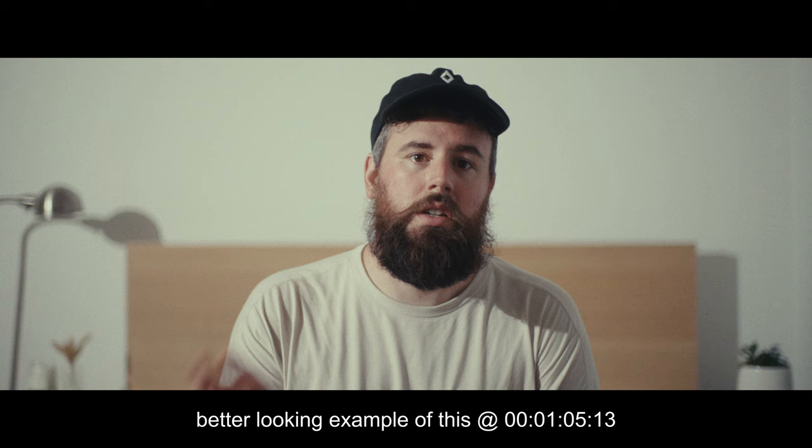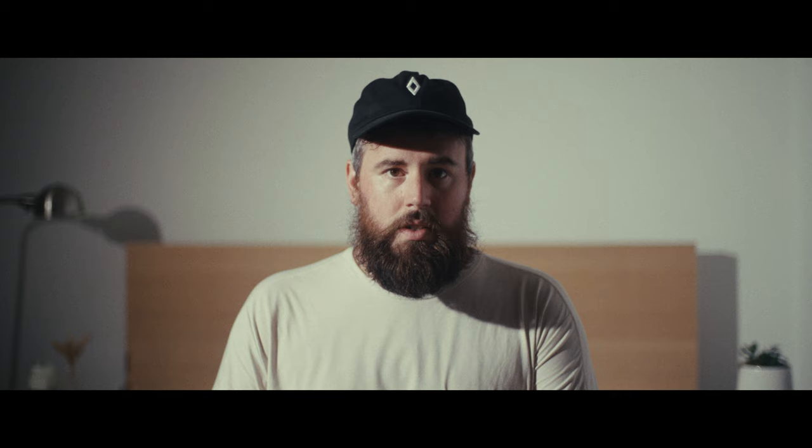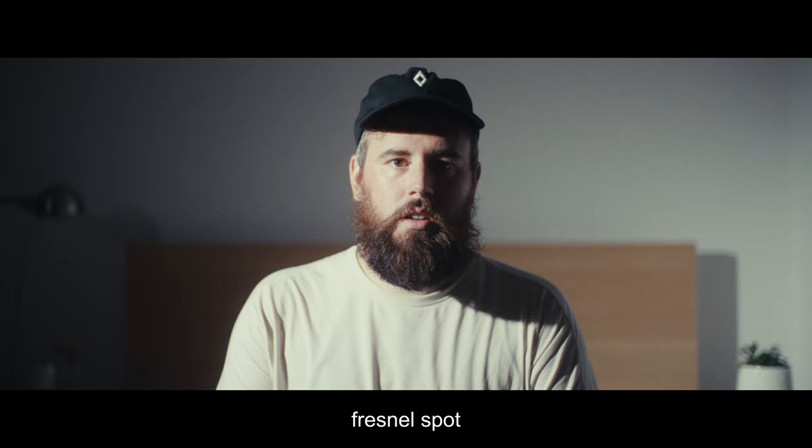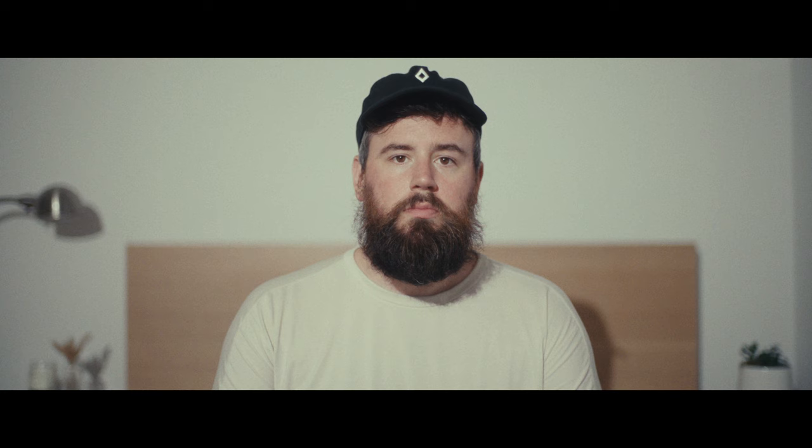This is the same exact setup as before, but the spotlight was taken off the 300D and the 300D was placed on the stand in the same position. The light isn't on the ceiling at all — same setup but with the Fresnel at flood, 300D with nothing on it, back behind the camera.